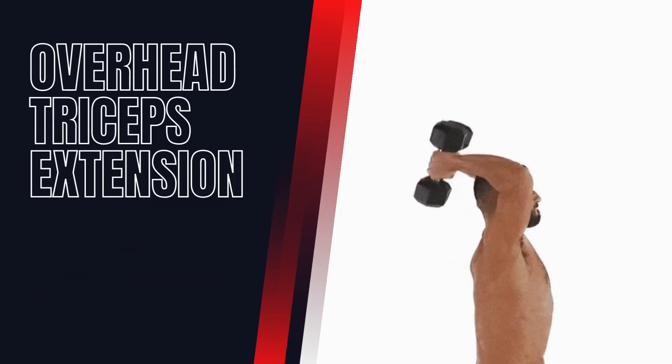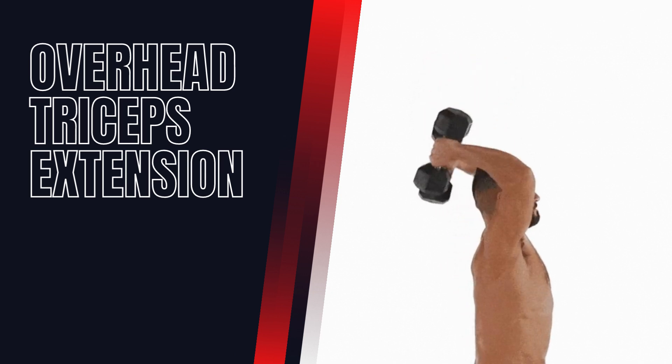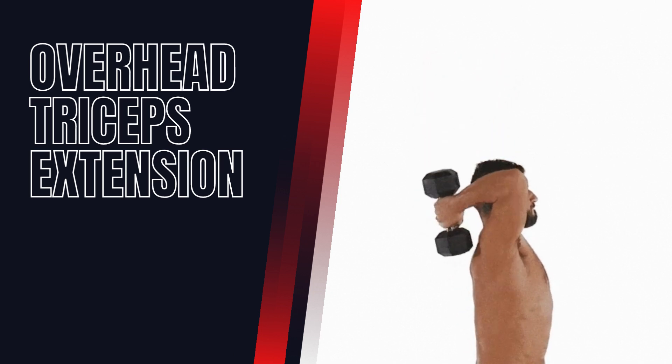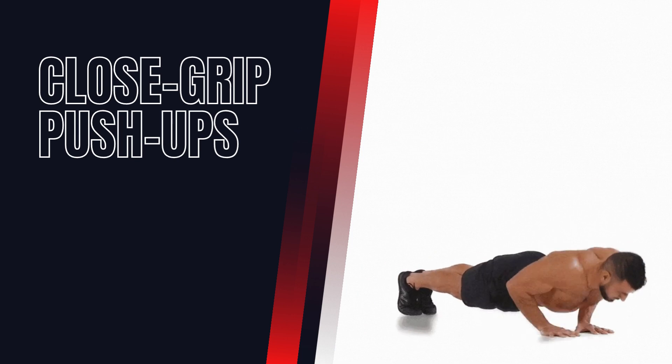Overhead Triceps Extension. This exercise targets the long head of the triceps. Hold a dumbbell or weight plate above your head with both hands, then lower the weight behind your head while keeping your elbows stationary. Extend your arms back up to complete one rep.